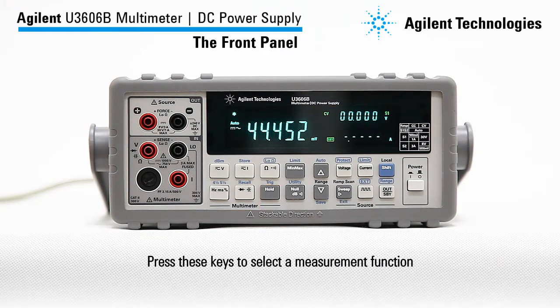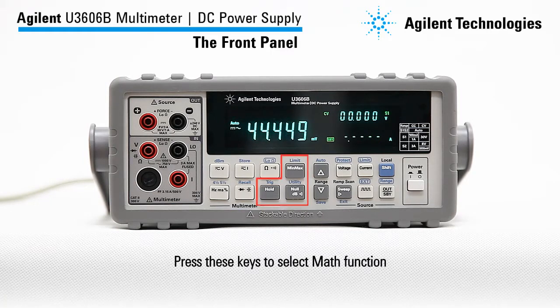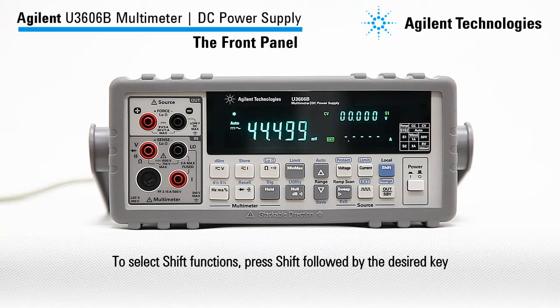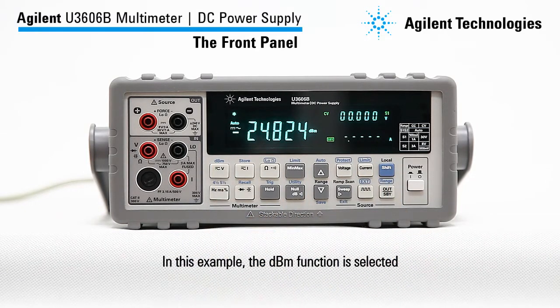Press these keys to select a measurement function. Press these keys to select a math function. To select shift functions, press shift followed by the desired key. In this example, the DBM function is selected.